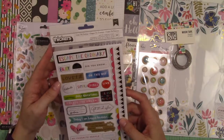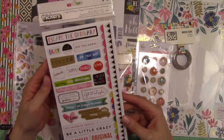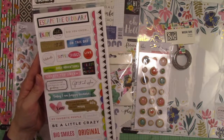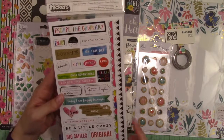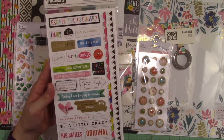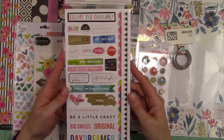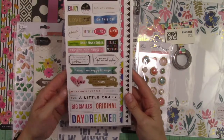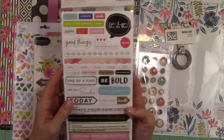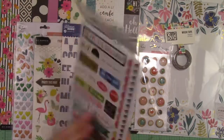Last but not least are Thickers from Escape the Ordinary. I love them — they all have sayings on them and there are also some border stickers, which I really like because I don't think I've ever had a chipboard border sticker before. Very easy to work into my travel themes and layouts. Sayings like 'my favorite people,' 'big smiles,' 'happy,' and 'getting out and exploring' — while not travel-specific, these are going to work really really well for what I have in mind.